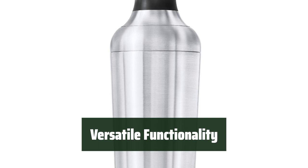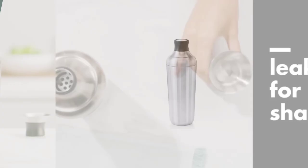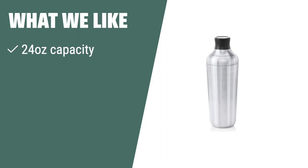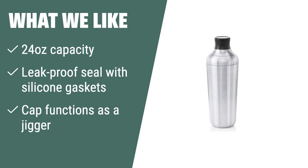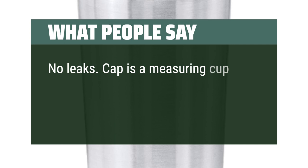Not only does this shaker mix up delicious cocktails, but it also doubles as a jigger. Customers love the convenience and versatility of this product. What we like: if you're looking for a leak-proof and easy-to-use cocktail shaker for your home bar, you should consider this. Customers love the ease of use and cleaning, as well as the fact that the lid never gets stuck. What people say: no leaks, cap is a measuring cup, goes in the dishwasher, easy to use, looks nice on the bar — perfect.